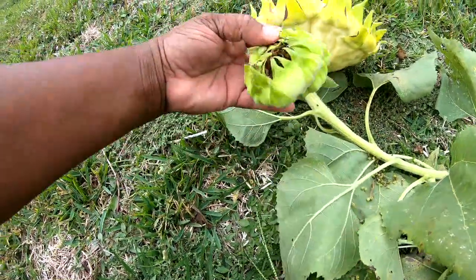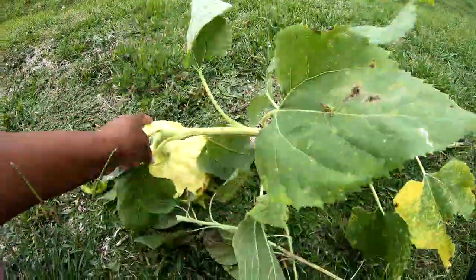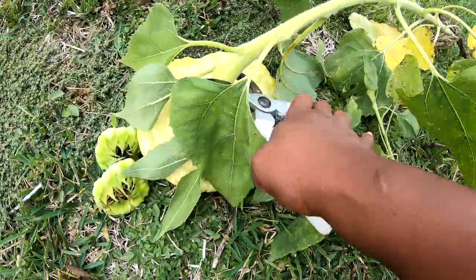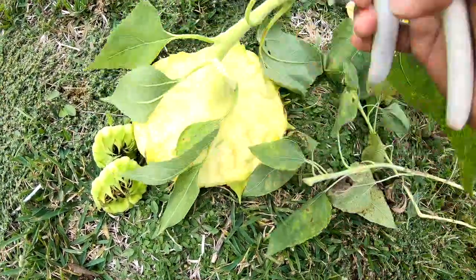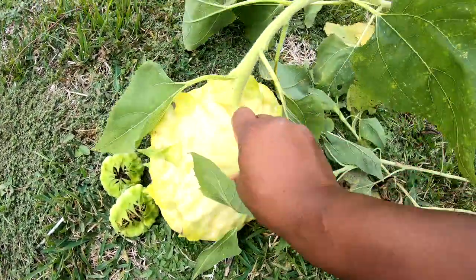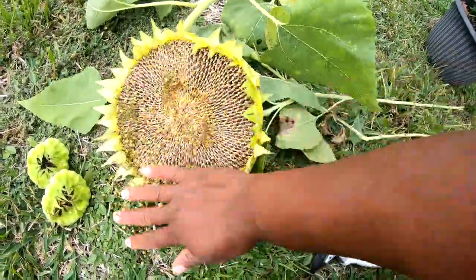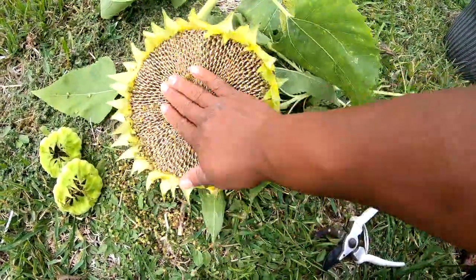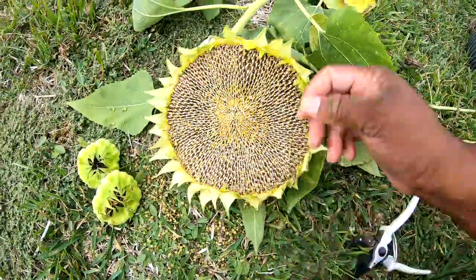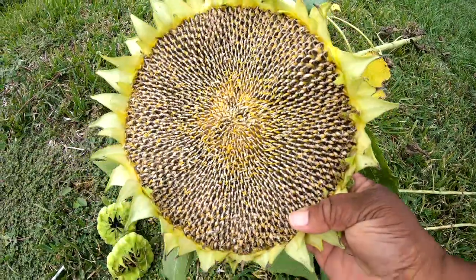I had two little small side shoots that have some seeds as well, but I'm gonna go ahead and cut the stem off the back of this and just set it up. This is so satisfying — I just had to finish it out. Then you just let it dry, and you've got your sunflower seeds for the next year.